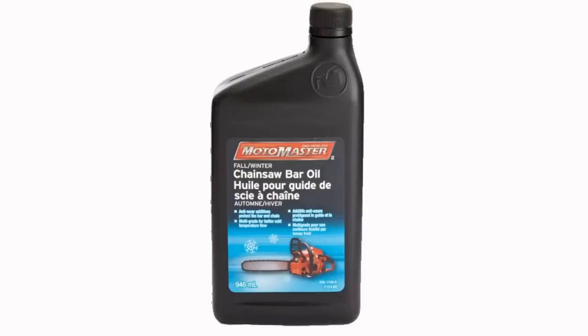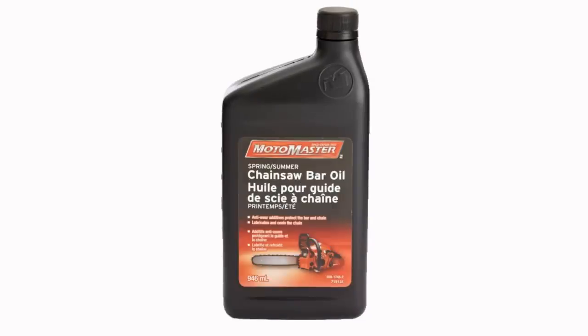Some of them don't use those three words. They do different wording to correspond to that — they'll say winter, all-purpose, and summer. Some bottles don't say any of that on there. They just say straight bar and chain oil.